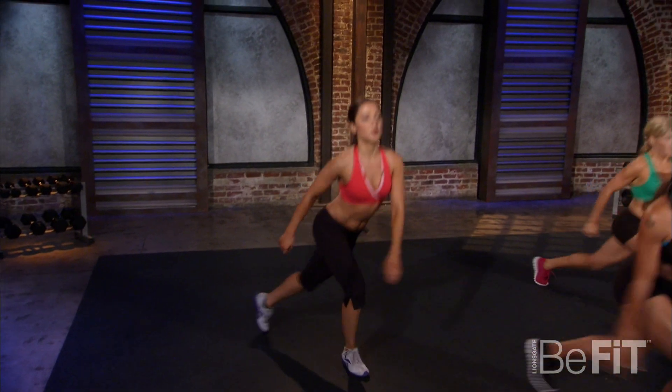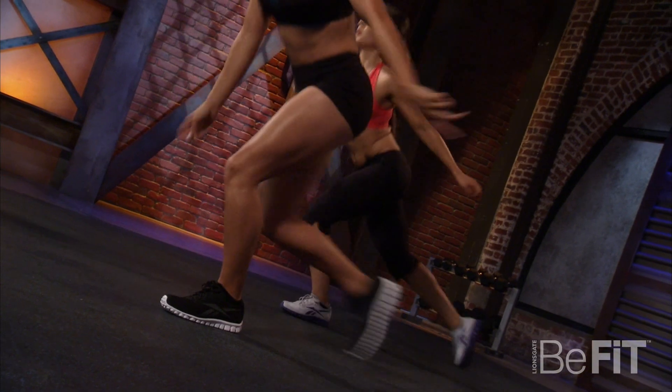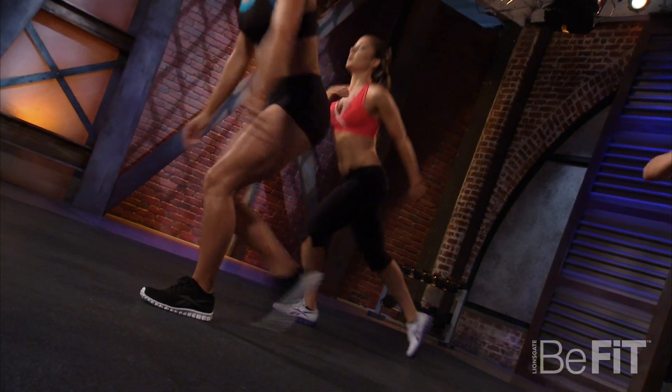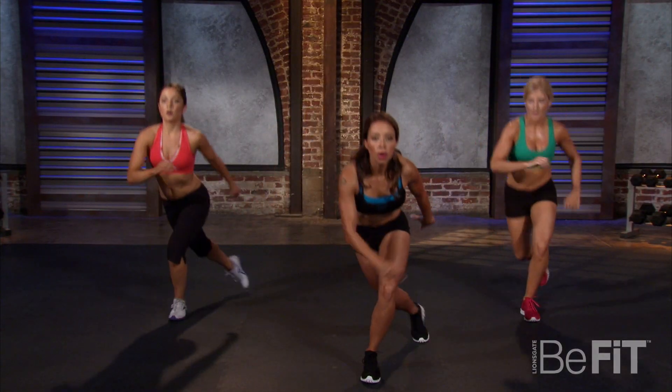Chest high — come out, come out, come out. Keep it up!